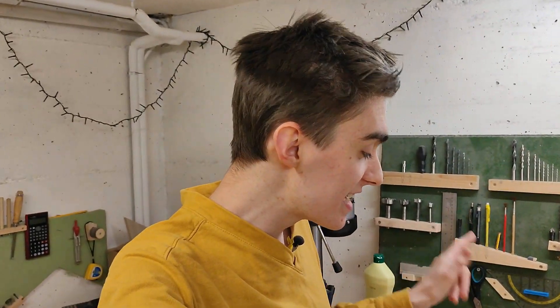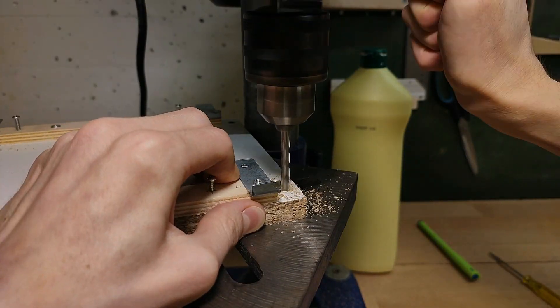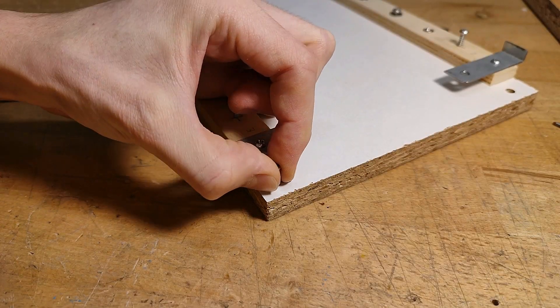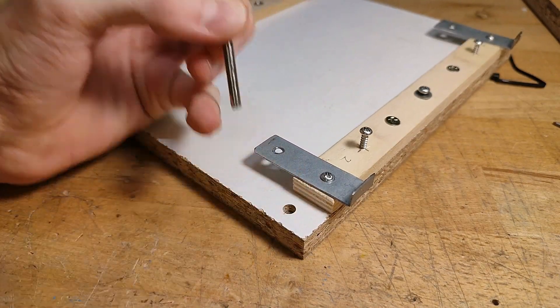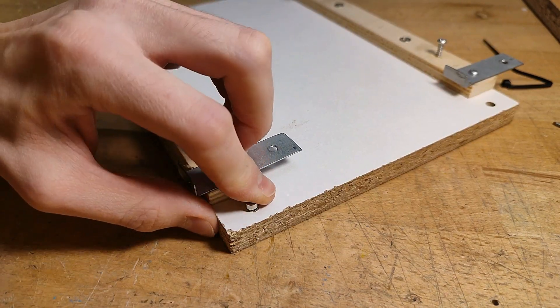Now, while everything's still taken apart, I'm also going to embed some very decrepit neodymium magnets in the print bed to allow for papers to be attached using small magnets, which would be much more environmentally friendly and also less of a pain than the adhesive tape I used so far.